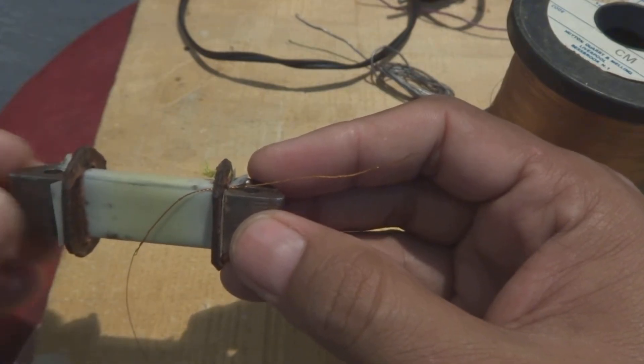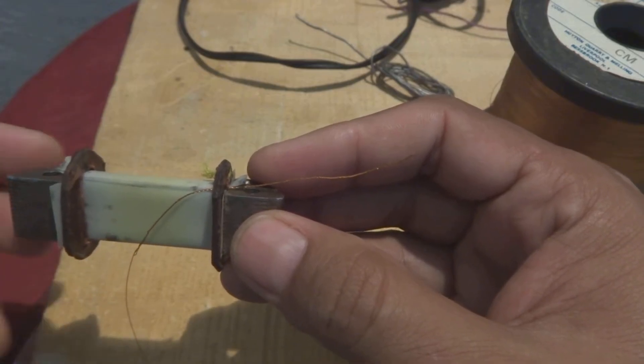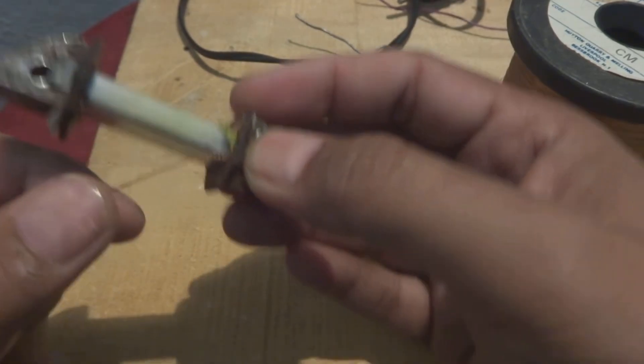It could short the capacitor or the thyristor inside the CDI, which is not our desired thing. 400 volts is our maximum requirement. So by the way, you have to start the winding like this — you have to count.